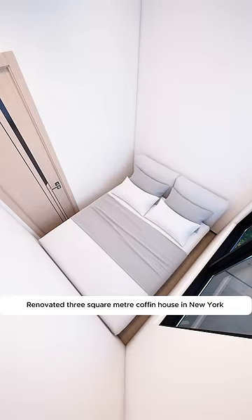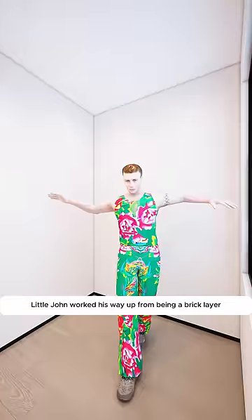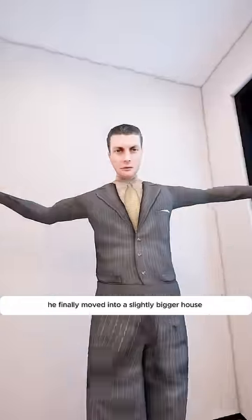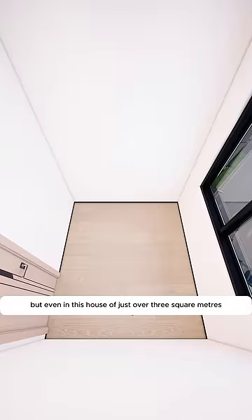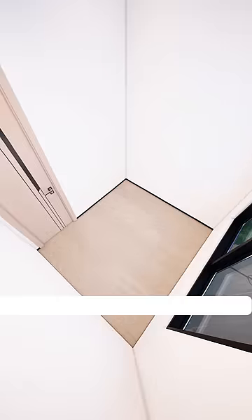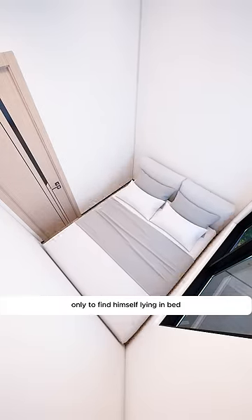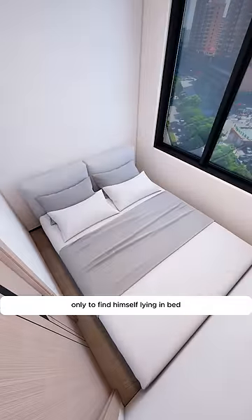Renovated 3-square-meter coffin house in New York. Through hard work, Little John worked his way up from being a bricklayer to a foreman. He finally moved into a slightly bigger house. But even in this house of just over 3 square meters, there's hardly any space left after fitting in a standard bed. Every day, Little John comes home only to find himself lying in bed, lost in thought.